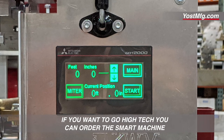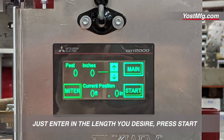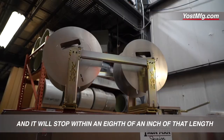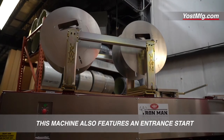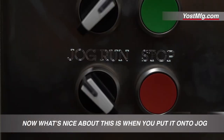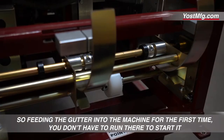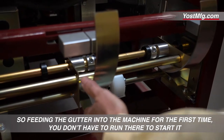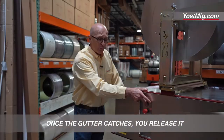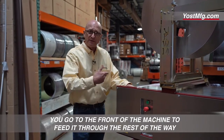If you want to go high-tech, you can order the smart machine. It has a touchscreen — just enter in the length you desire, press start, and it will stop within an eighth of an inch of that length. This machine also features an entrance start. When you put it on jog on the front end of the machine, this will operate. So when feeding the gutter into the machine for the first time, you don't have to run to the back to start it. Press this button, it starts. Once the gutter catches, you release it and go to the front of the machine to feed it through the rest of the way.